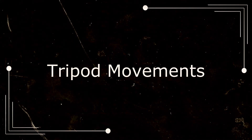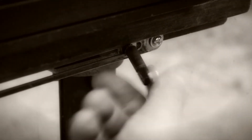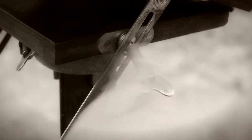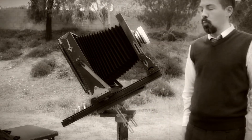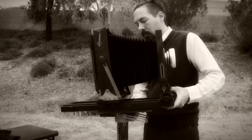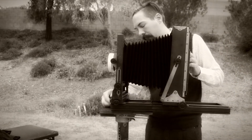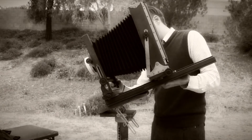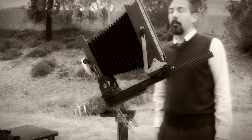Tripod movements. The tripod bracket has its own tricks. Loosen the mounting plate tilt lock and raise it up to the sky — this can be useful for architectural photography. Now let's try a pan movement — how about all the way around? Now let's tilt down. This can be useful for photographing plant life.